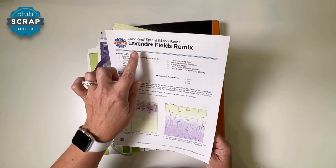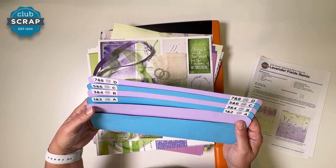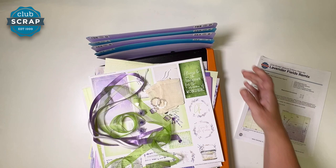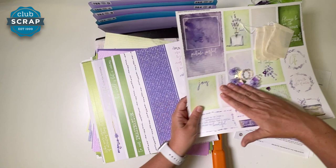I've got my instructions here — Lavender Fields Remix, it says on top. I have my accordion pocket file, my handy little organizer, to keep track of all the pieces we'll trim all at the same time for the eight layouts we're about to make. I'll place the lip on the front end of my organizer under the base of my trimmer. I have all of these wonderful ribbons — we're not going to use those quite yet. We'll set everything aside, as well as all of these little goodies that came in the kit. They're just darling.